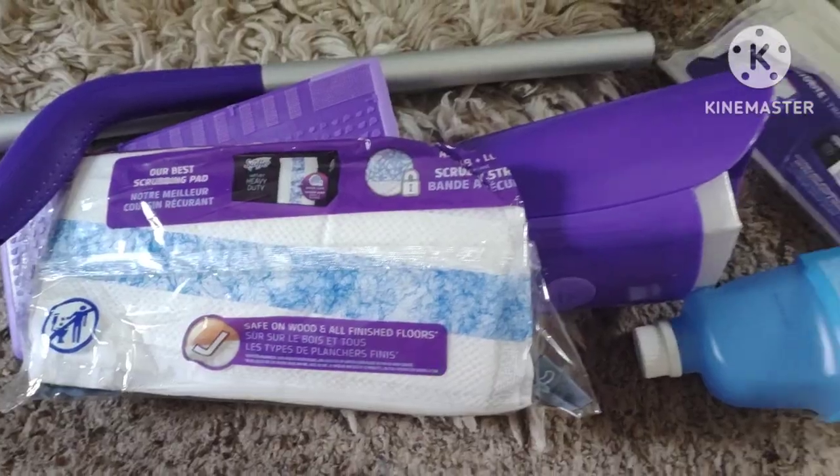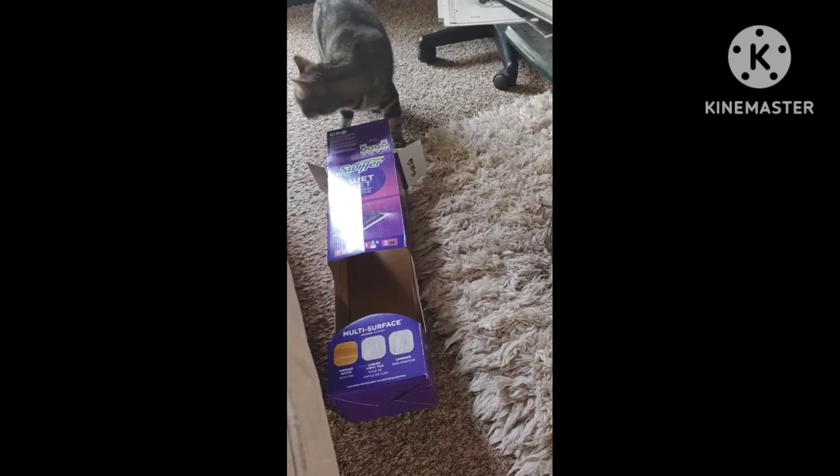Hi everybody, I hope you're doing well. Today I decided to go to Walmart and finally get the Swiffer WetJet.